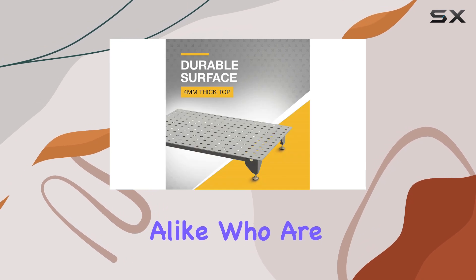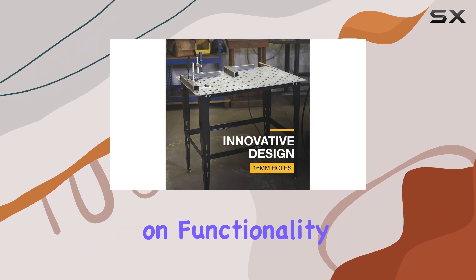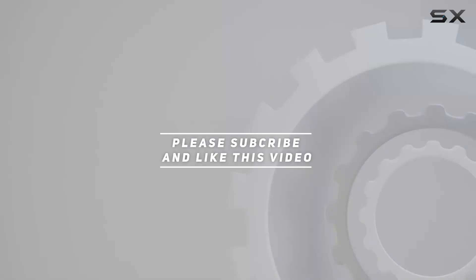For hobbyists and professionals alike who are looking for a budget-friendly welding table without compromising on functionality and versatility, check out the video description for an updated price, and thank you for watching this video.